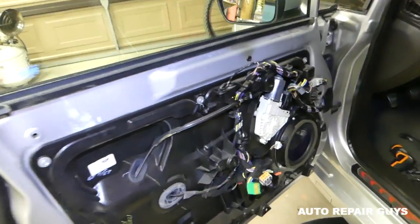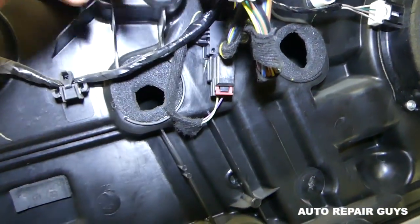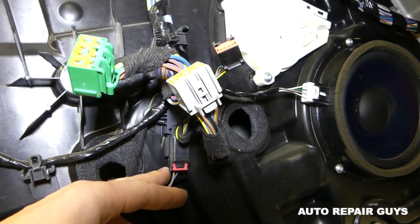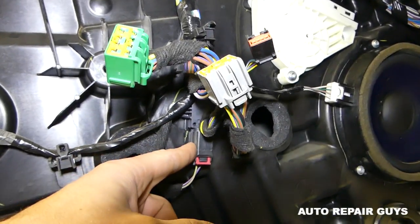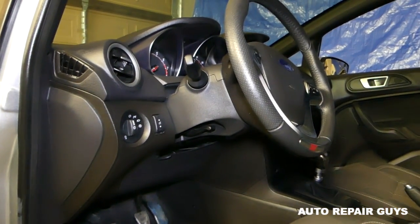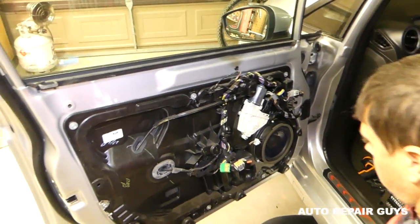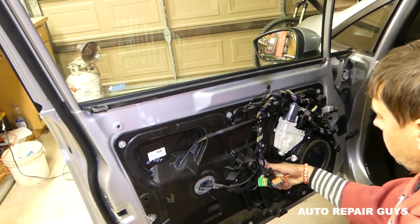Now we're at the side crash airbag sensor. It is recommended to disconnect the vehicle's battery for one hour before disconnecting that sensor. If you don't, there is a possibility of accidentally deploying an airbag, which is not very common but always be safe. You might also get an airbag warning light — disconnecting the battery for one hour beforehand prevents that.